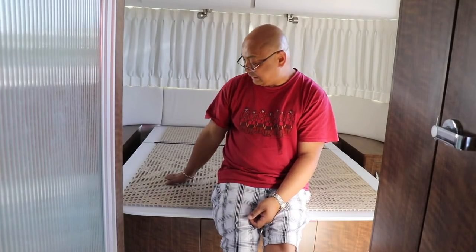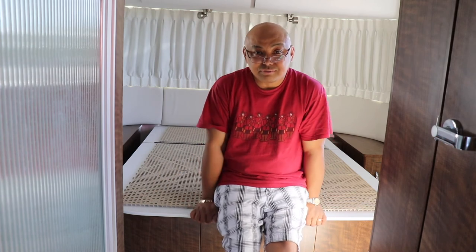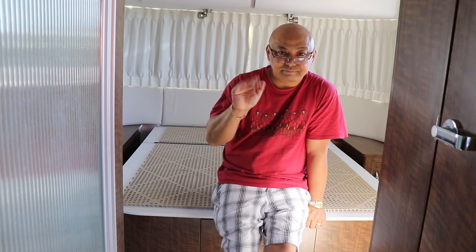Thank you for watching me install the anti-mold layer in our bed. I hope you found this information useful. Thanks again for watching, bye!